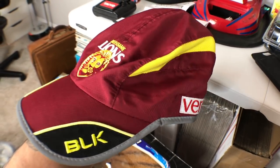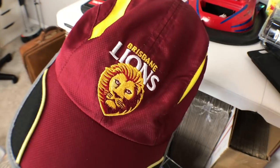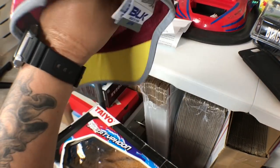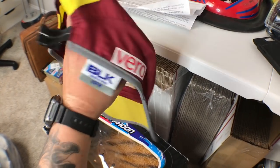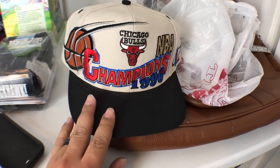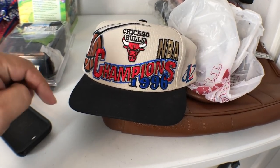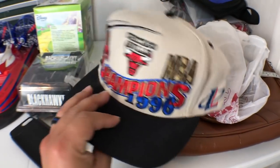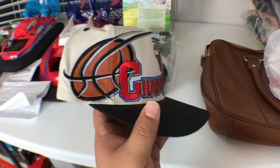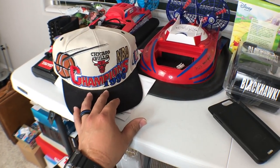This hat is a more sporty type — I've heard of the Brisbane Lions but I'm not sure if it's soccer or rugby. It's brand new and I'm hoping it sells for around 20 bucks, so I could make 15 to 18 dollars profit on a two-dollar hat. I bought this one several weeks ago and finally listed it — not on eBay but on my own website, SunnyHustles.bigcartel.com. Some people have it listed on eBay for $200 but theirs looks beat up. Mine is in pristine condition, so I figured I'd avoid the competition and put it on my own site.